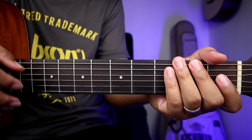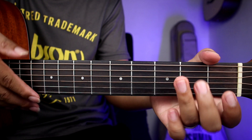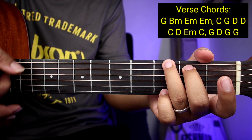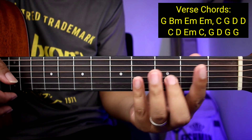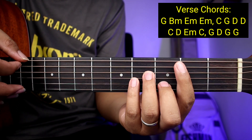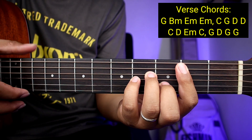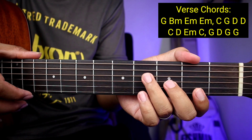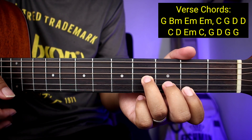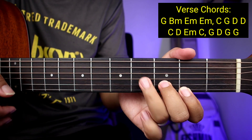Yung mga chords natin guys para sa verse ay G, tapos B minor. So yung B minor guys ay bar chord siya. Kung nahirap pa kayo sa mga bar chords, pwede naman ganito — yung ginagawa nating shortcut. So first string ito, second string ito, third string naman ito.